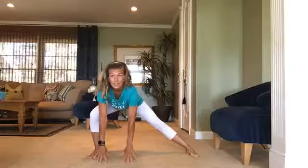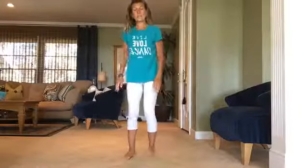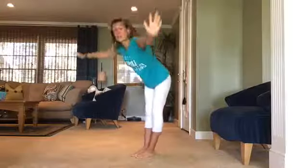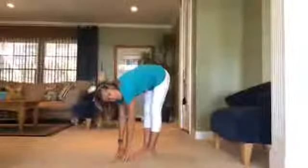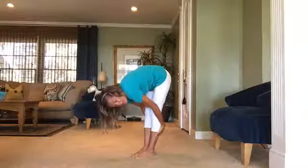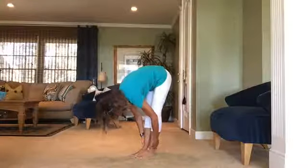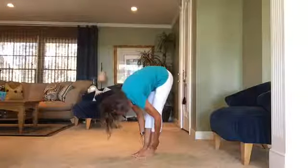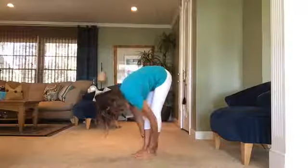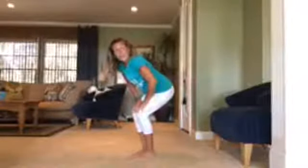Stand back up, walk those feet together, and we're going to do a forward fold. Take a big inhale up, and on your exhale hinge forward at the hips, fold forward, try to reach for the ground — or maybe you're at your ankles or behind your calves. Wherever it is, pull your body down, chest down towards those legs. This is stretching the hamstring muscles. Slowly roll yourself up halfway, bend those knees, hands right above the knees, and we're going to do circles — circling to one direction, opening up those hips, then go the other direction.